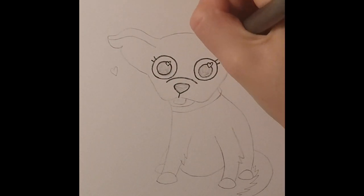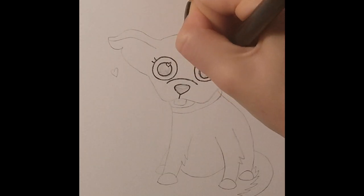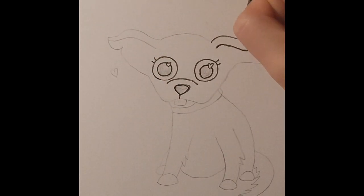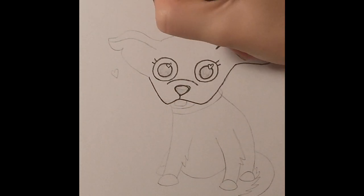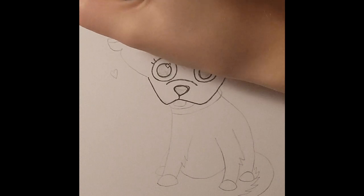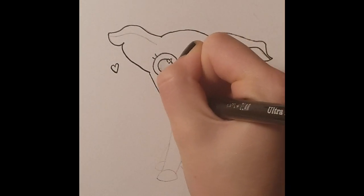I first went in with a liner and I tried three different fineliners before I could finally find one that worked. It was so strange because they usually worked for all my other stuff, but I ended up using this really old one that I've had for a very long time that usually doesn't work at all.